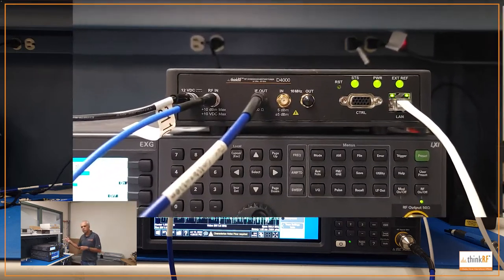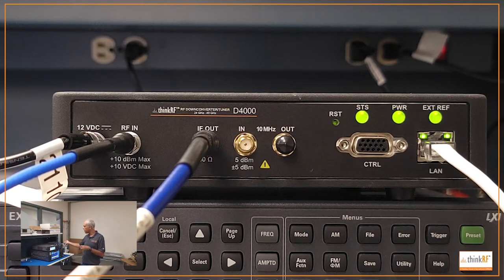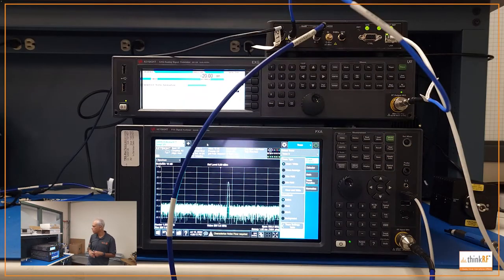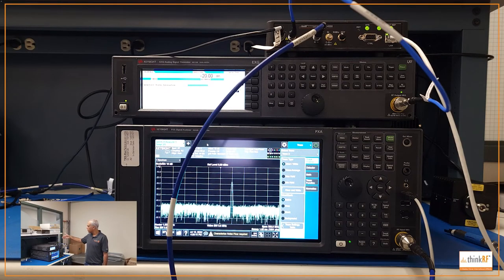The D4000 also has a 10 MHz input and 10 MHz output for multi-unit synchronization. If you want to synchronize it with your spectrum analyzer, you feed the 10 MHz out from your spectrum analyzer into the 10 MHz in of the D4000. There's also a built-in attenuator, which is easy to enable through a simple SCPI command. The box has an open API, so it's straightforward to control using SCPI commands.